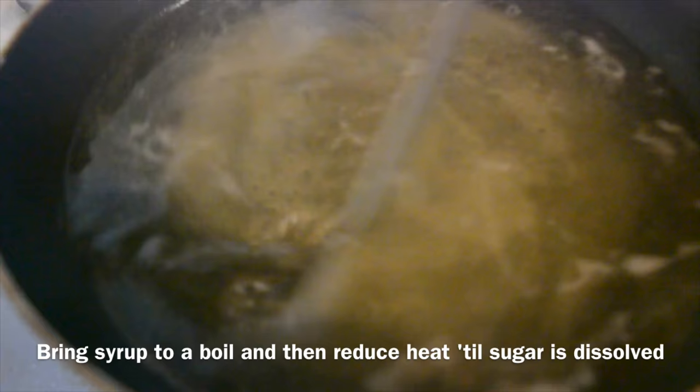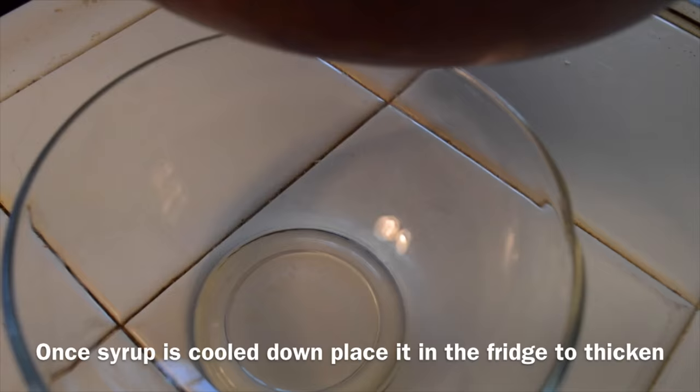The syrup has cooled down and you'll be pouring it into a bowl and placing it into the fridge to let it thicken.